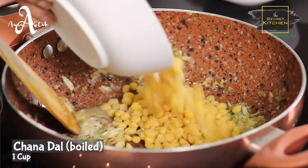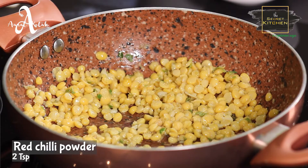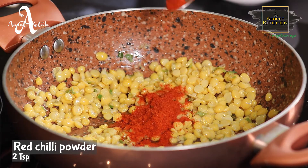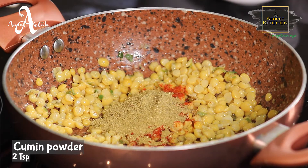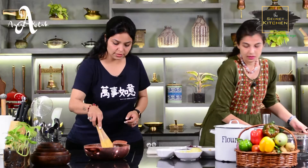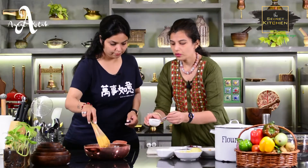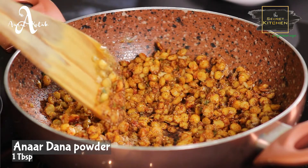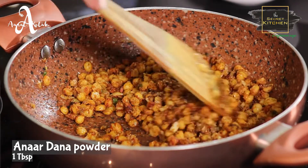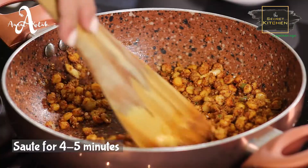Now we are going to add one cup boiled chana, which is only boiled in two pieces. Now we add all the spices one by one. First, we add red chili powder — two teaspoons. Then we add coriander powder — two tablespoons. Then we add chat masala — two teaspoons. Then we add amchur powder — also two teaspoons. Then we will add anardana — around 1.5 tablespoons. Now we will add soy sauce. After that, we will just sauté it for 4 to 5 minutes.